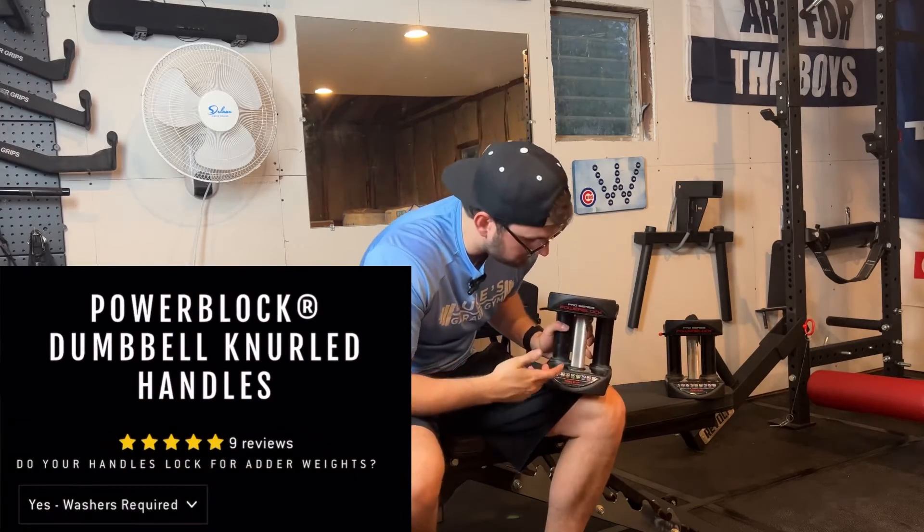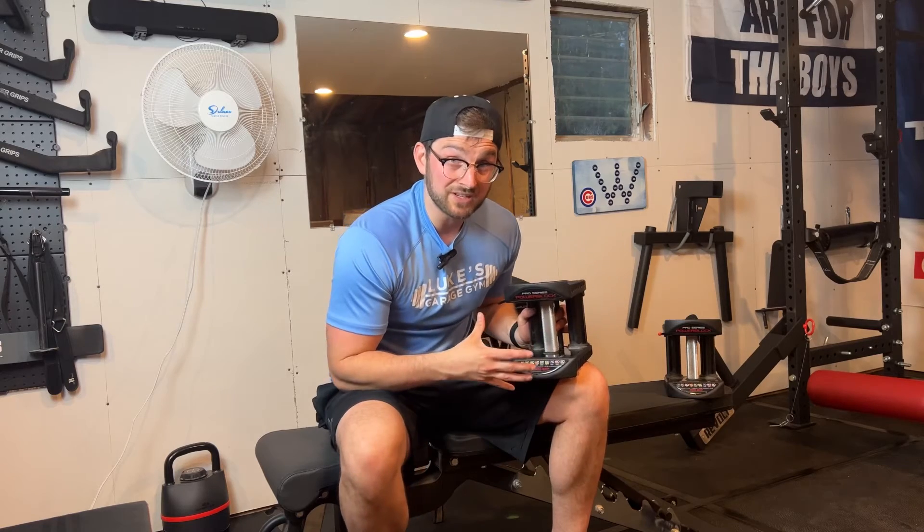A couple other things to mention with the Bare Steel power block handles: make sure they're compatible with your power blocks. I have the Power Block Pro Series dumbbells and they were compatible with it. Something to note when buying these is that it asks if you need washers or not. With the Pro Series you do need a washer when installing — without the washer you cannot put the handle in, so keep a note of that. The website mentions it fits most Power Blocks, so if you're nervous they won't fit yours, reach out to them and he will get back to you. He also sells handles for the Elite Series — a different set of handles on his website — if you have the Elite Series.